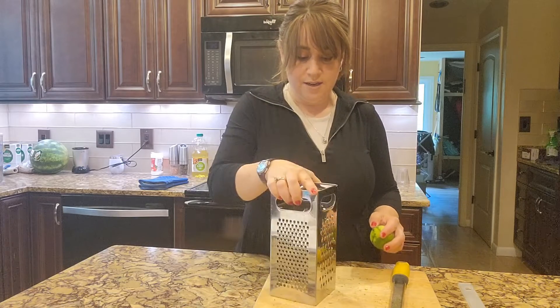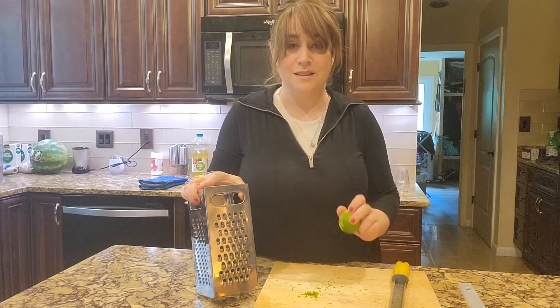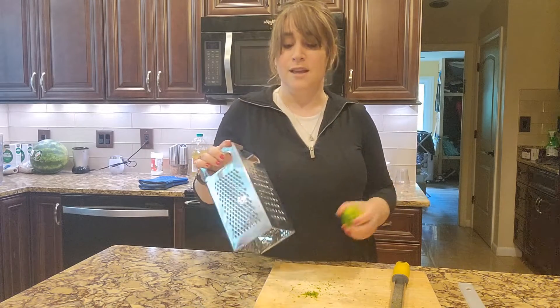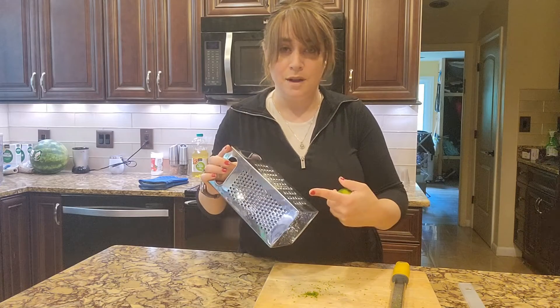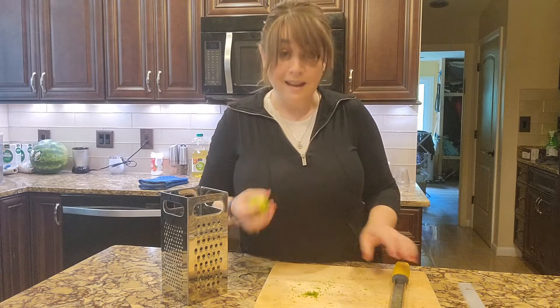You're going to use that and then just tap it down onto a surface — it'll all drop in — and then you have your zest. If you don't have room for lots of tools, or you don't want lots of tools, your box grater is going to work perfectly for that.